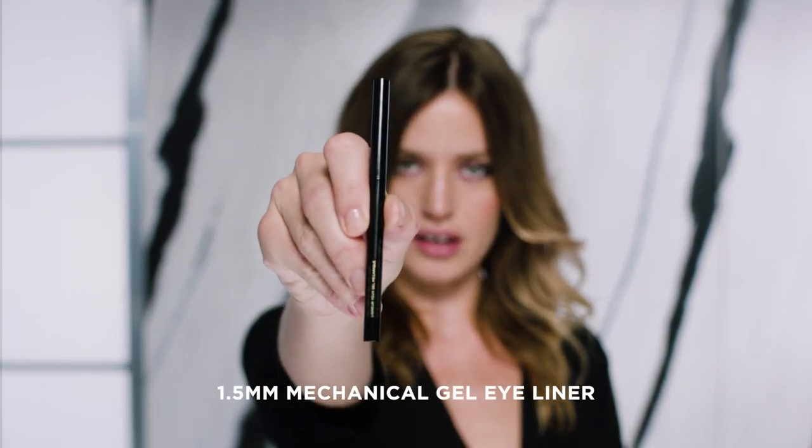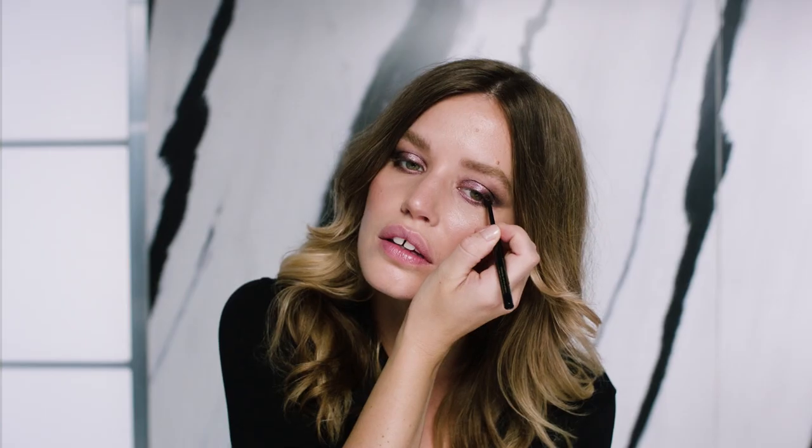So now I'm going to use the Mechanical Gel Eyeliner in Obsidian. I'm just going to put this in the lash line on the upper and bottom lashes, because that really helps to widen your eyes.